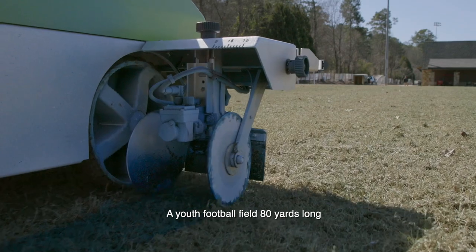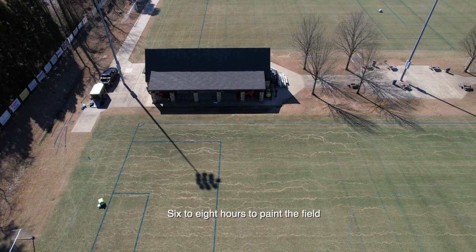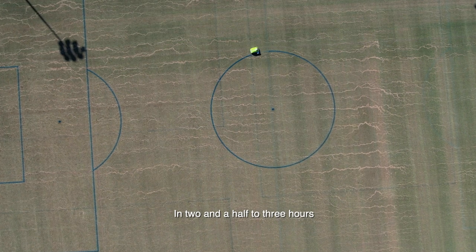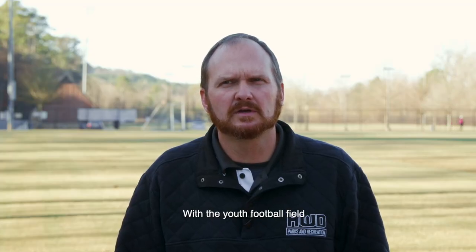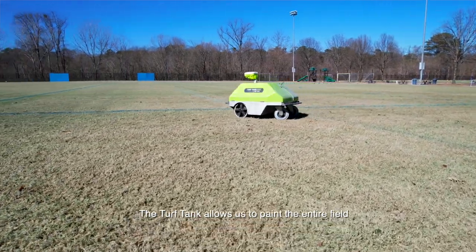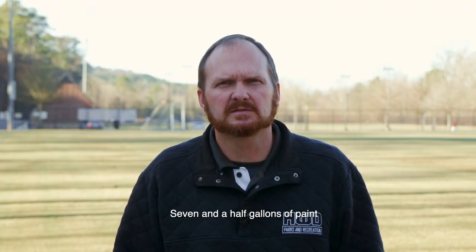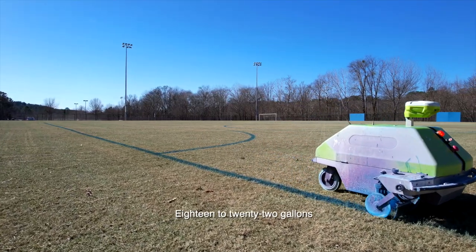A youth football field 80 yards long would take anywhere from three to four people six to eight hours to paint the field. Now we can do it with one person in two and a half to three hours. With the youth football field, TurfTank allows us to paint the entire field game-day ready with about seven and a half gallons of paint, where before we were using anywhere from 18 to 22 gallons.